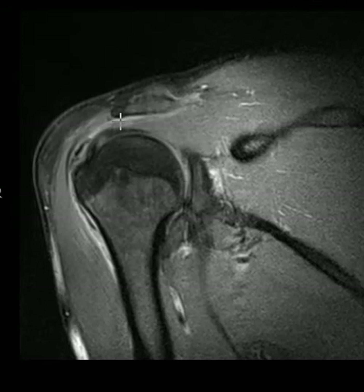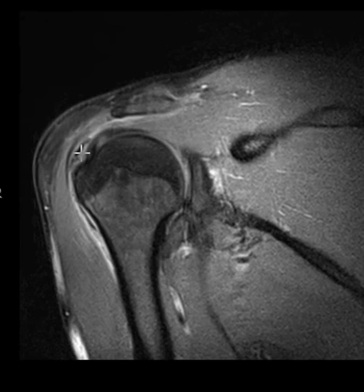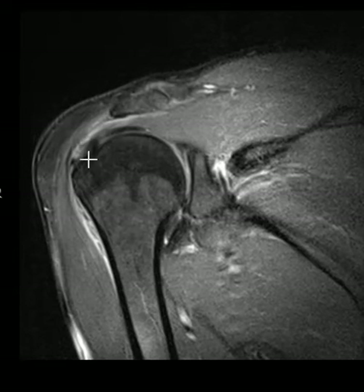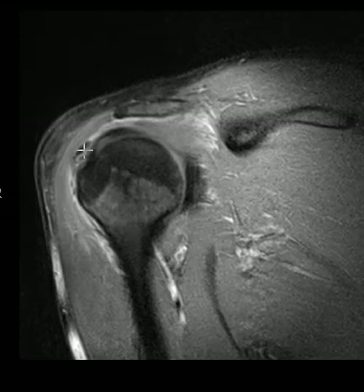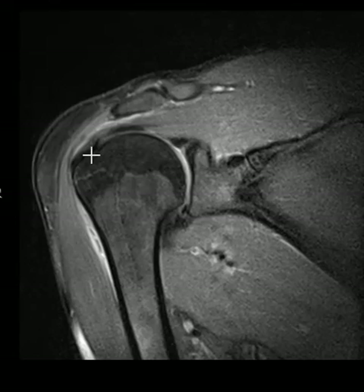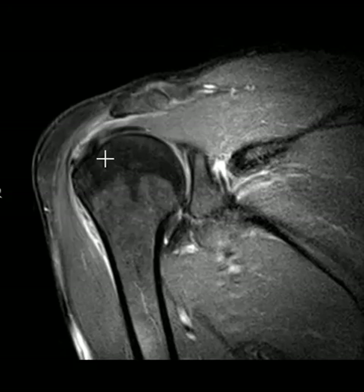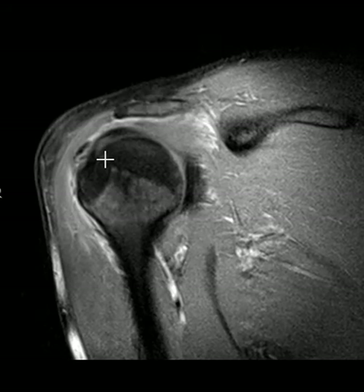So this is calcific tendinobursitis, because both the tendon and bursa are inflamed. Luckily, this will go away spontaneously. It's really painful, and on x-ray you may see foggy calcification, but over time this mineralization will resolve and the patient will return to normal. We have an answer that explains their symptoms, and they will not need surgery — it will spontaneously resolve.